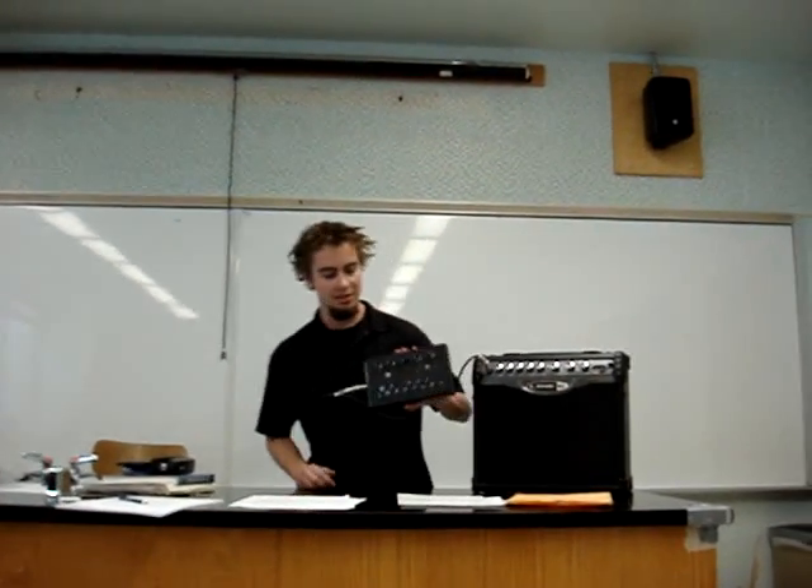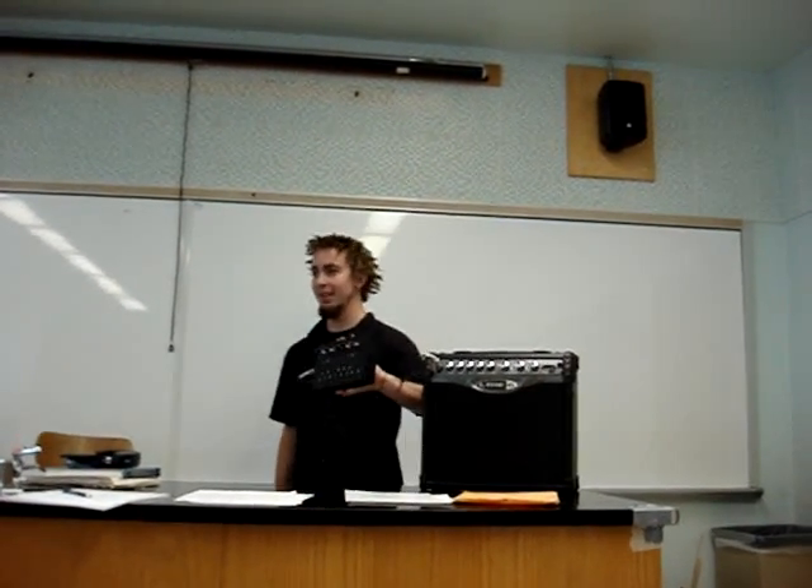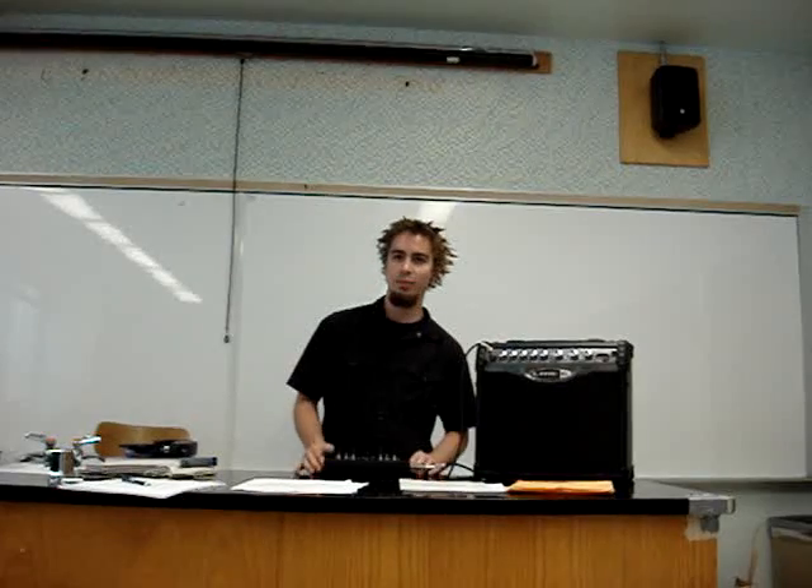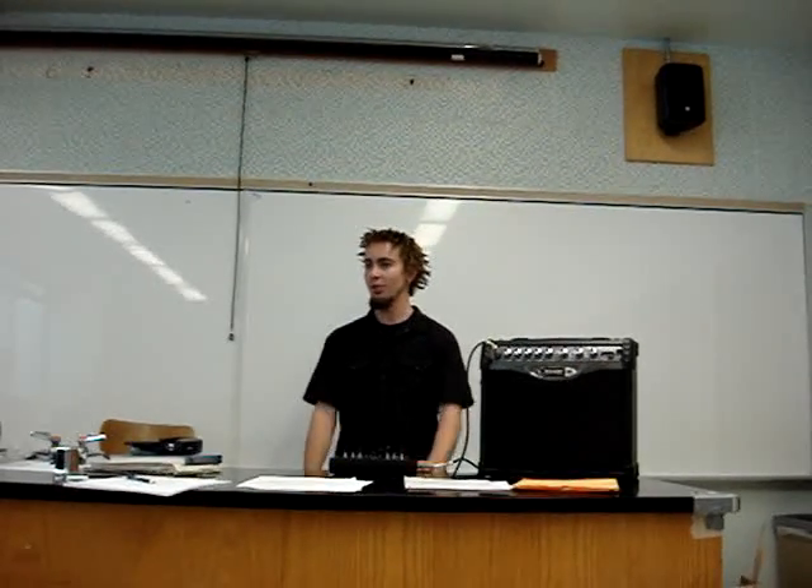My name is Sean Popejoy and for my project I built an analog synthesizer. I've been reading up on basic electricity and electronics after taking the course last semester here at Chico. All semester I've been building really simple tone generators, and for the project I decided to make a better control for the pitch to meet the requirements.